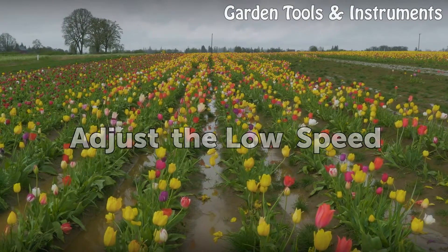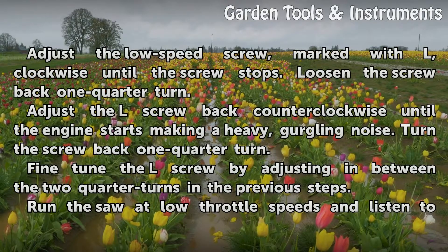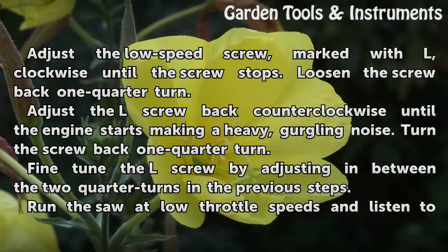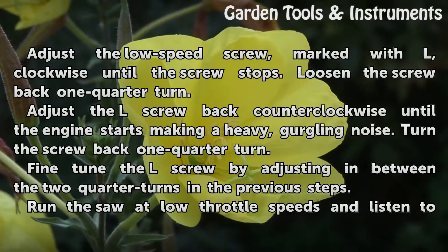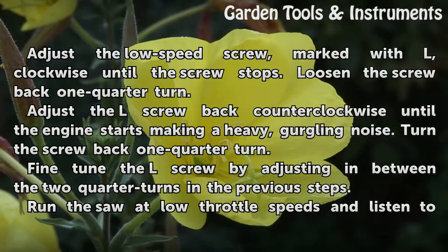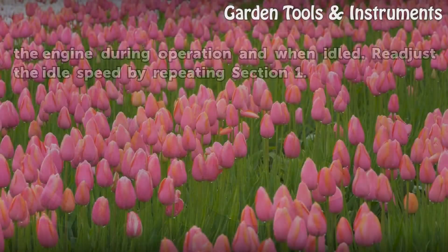Adjust the low speed: adjust the low speed screw, marked L, clockwise until the screw stops, then loosen the screw back one quarter turn. Adjust the L screw back counter-clockwise until the engine starts making a heavy, gurgling noise, then turn the screw back one quarter turn. Fine-tune the L screw by adjusting in between the two quarter turns. Run the saw at low throttle speeds and listen to the engine during operation and when idled, then re-adjust the idle speed by repeating section one.